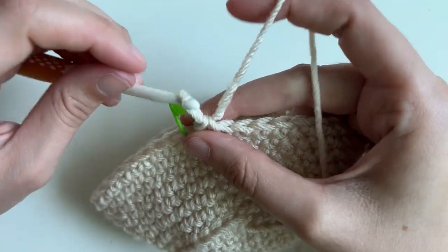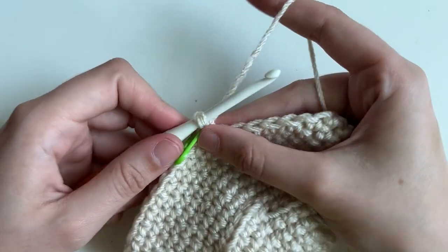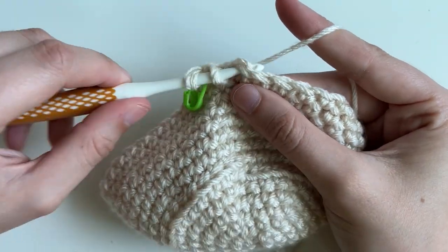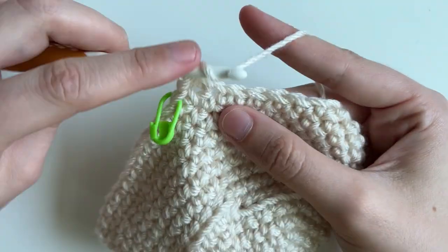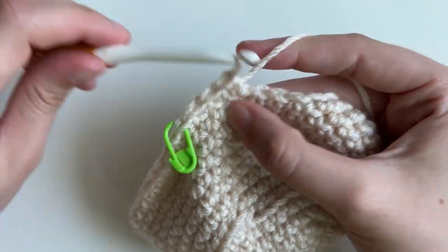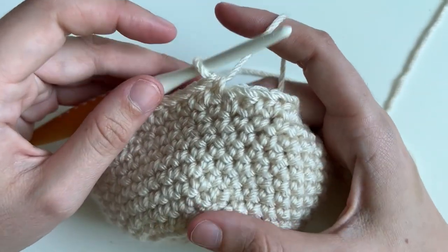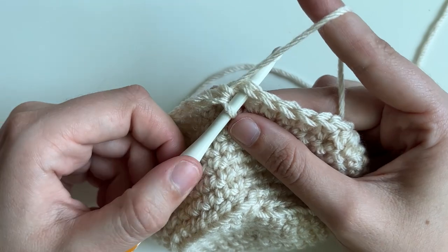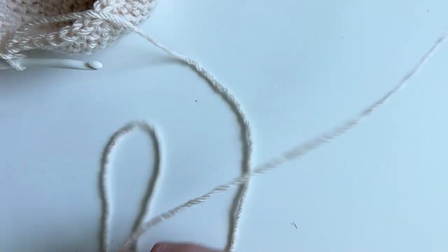For our last round, we're going to be doing half double crochets instead of single crochets — one half double in every stitch. If you're unfamiliar with the stitch: yarn over, place yarn on top of your hook, insert into the stitch, yarn over, pull through — so you have three loops — yarn over, pull through all three. Repeat in every stitch. At the end, we're going to do a slip stitch to join: insert your hook into the very first stitch in the round, yarn over, pull through, and then pull through again. Then fasten off with a long tail because we'll use it for sewing. Now it's a little more lined up.